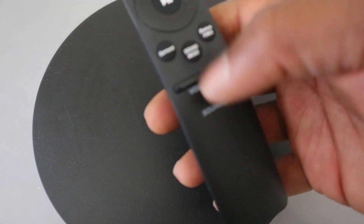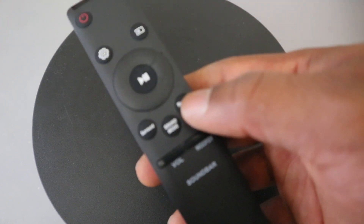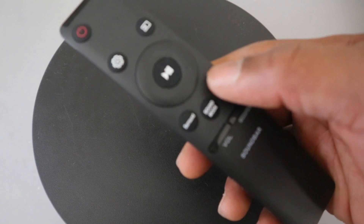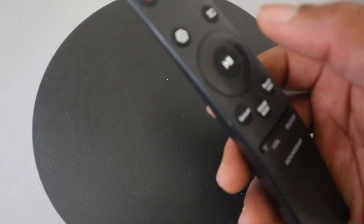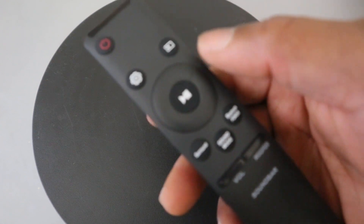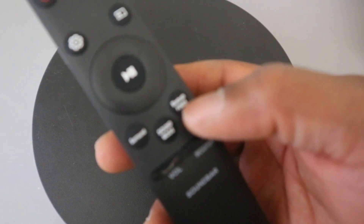This button here is Bluetooth — you select this button to switch the soundbar back to Bluetooth pairing mode. If you select Bluetooth as your input, you also need to press this Bluetooth button to put the soundbar in Bluetooth mode.